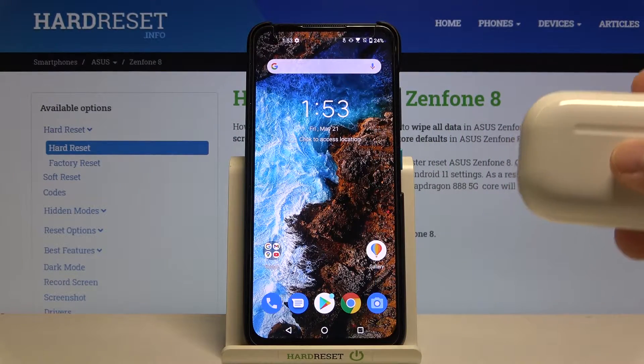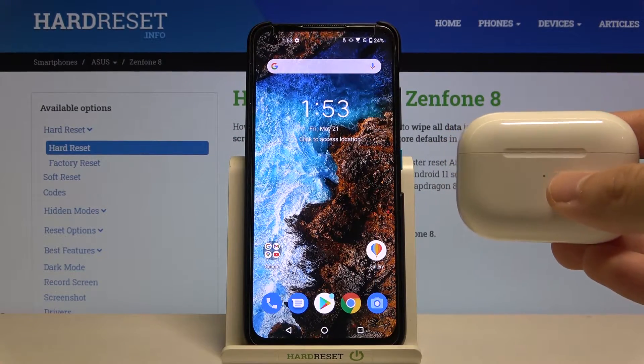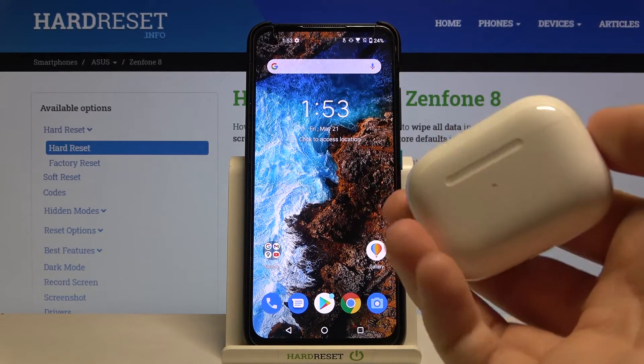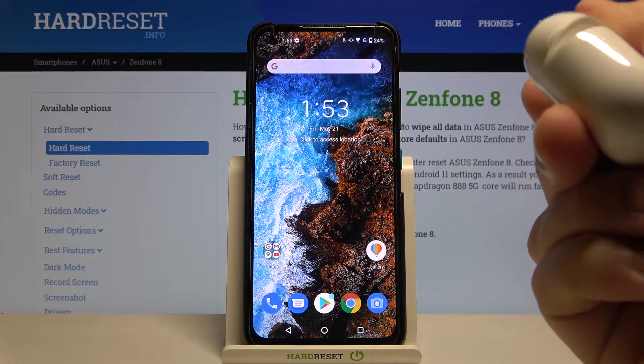Welcome. In front of me I have the Asus Zenfone 8 and AirPods Pro, and I'm going to show you how to connect these two devices. You have to open the charging case of your AirPods Pro.